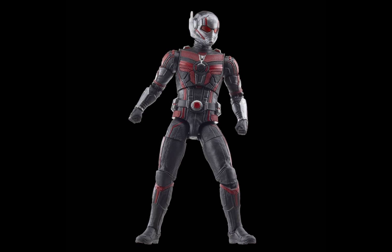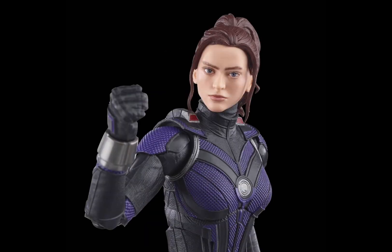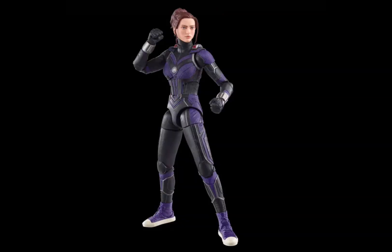Now let's move on to Ant-Man's daughter. Here we have his daughter — you can see her without the helmet, and there's a helmet version but I can't find the picture of it. She's a build-a-figure, like a big one. I'll show you guys.